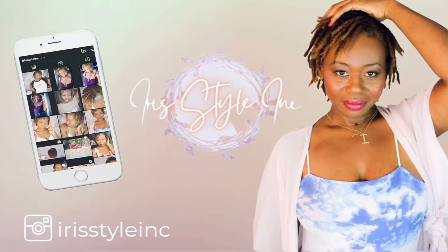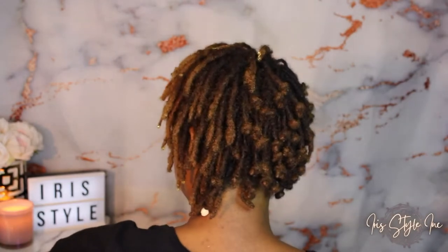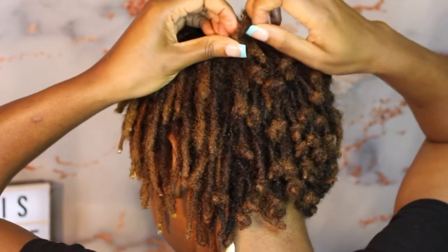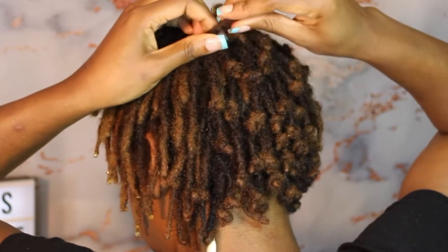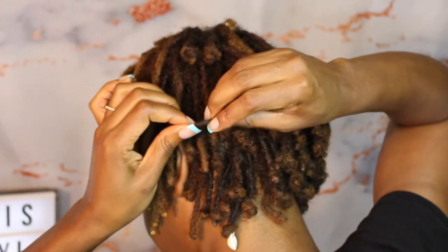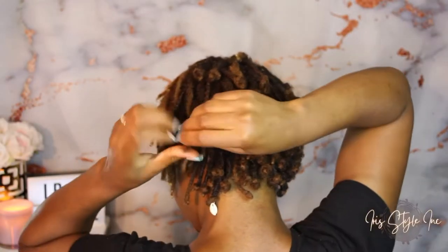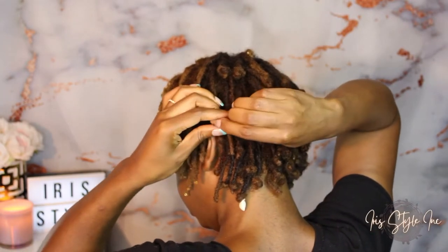Hi everyone, welcome back to my channel. Today I decided to try some lock knots — I knotted my locks at the end to preserve the length. I know this is not usually the way lock knots are done, but I was trying to figure out a way to do it on short locks, because most of the tutorials and styles I've seen with lock knots are on longer locks, like medium to long length.